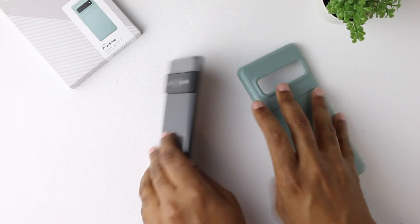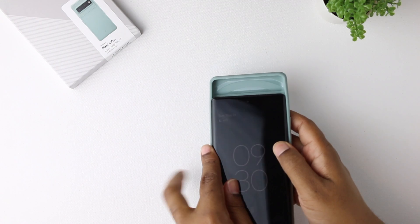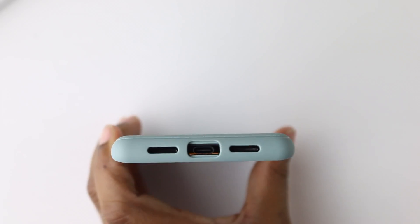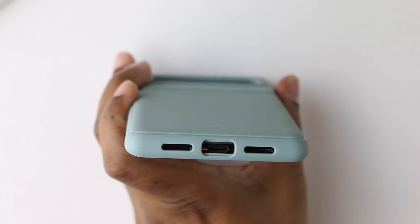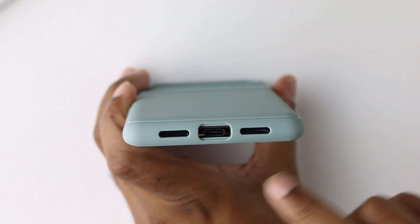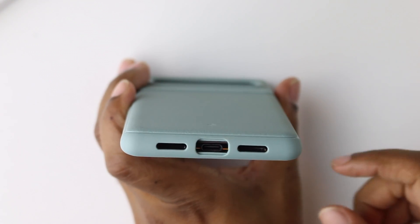So let's snap it in. I've been using it for about four days, so I'll let you guys know what I think after the tour. Down at the bottom, the usual suspects — cutouts for the ports, USB type C and both speaker grills. No issues.